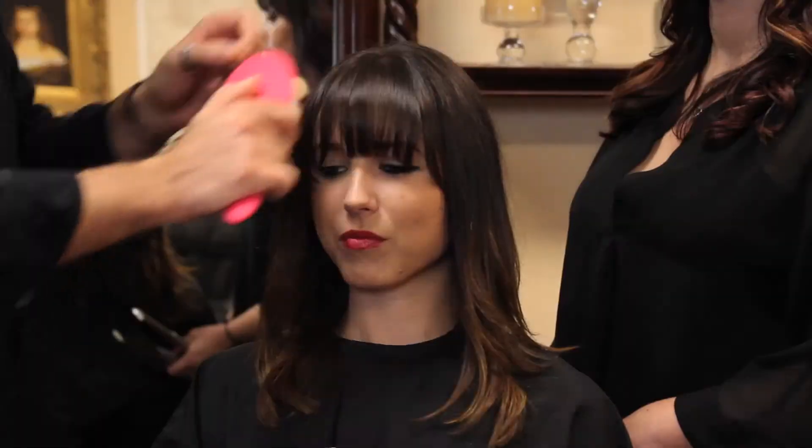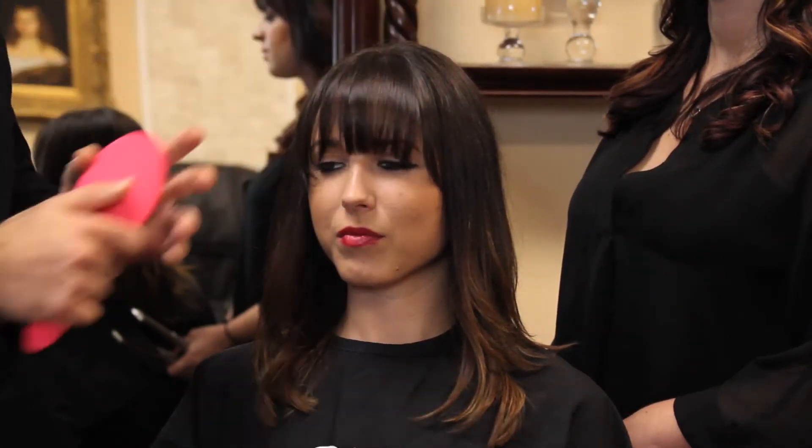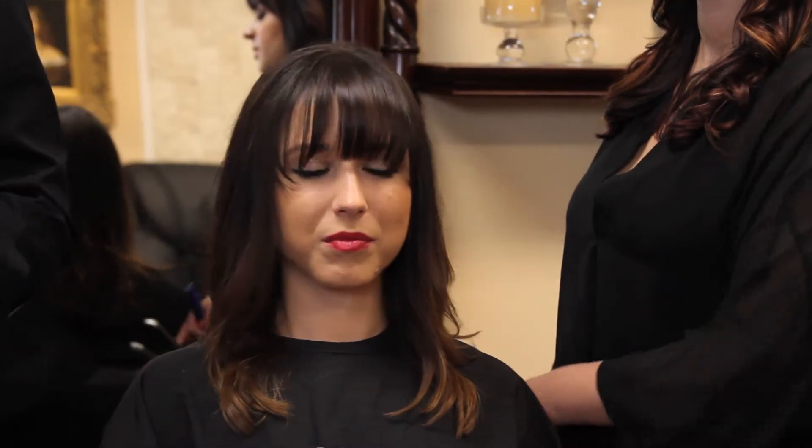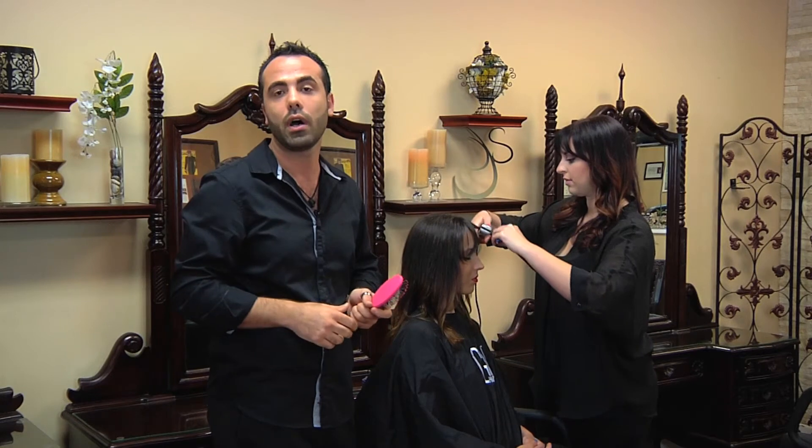Use a paddle brush with the blow dryer on the roots, going back and forth until you dry the roots. The cowlick gets smoothed down, and then you can start with the round brush and blow dry going upward.